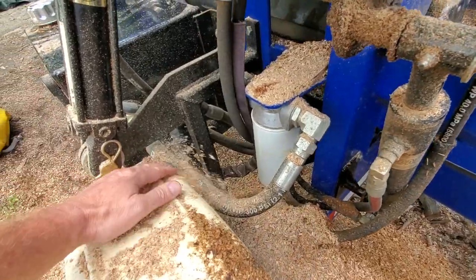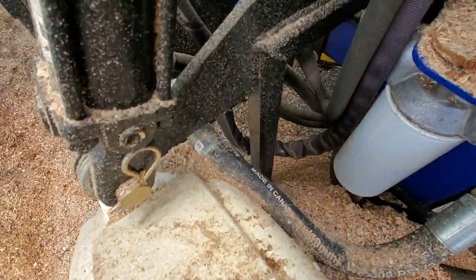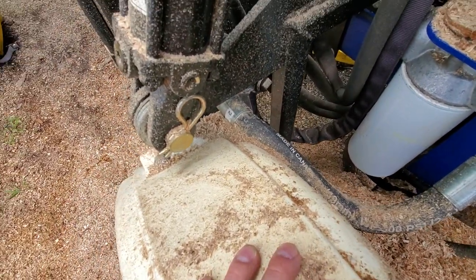One thing — if you're into hydraulics, this one hose is real tight up against the fender. Even though it's a low pressure hose, I thought that might cause trouble someday.